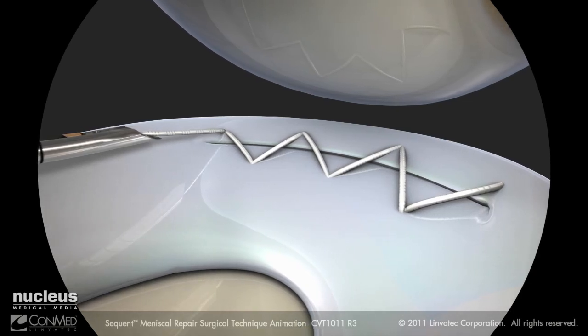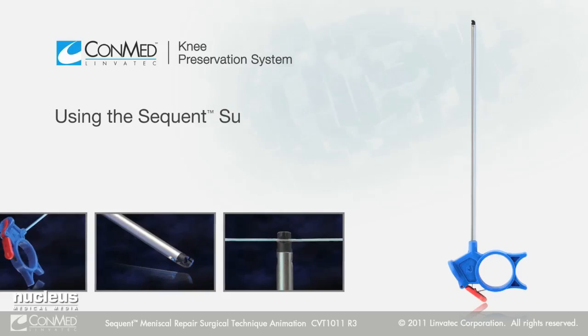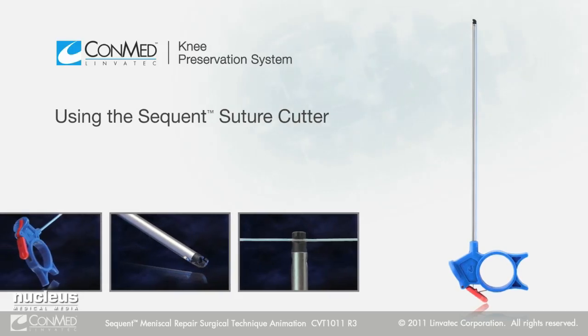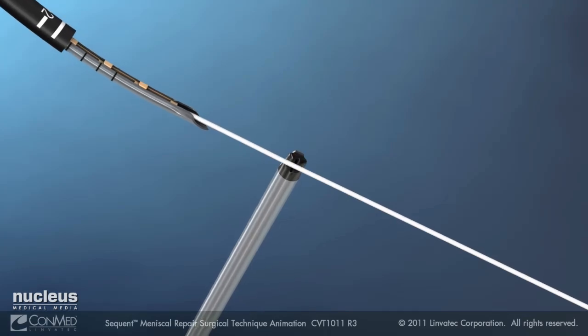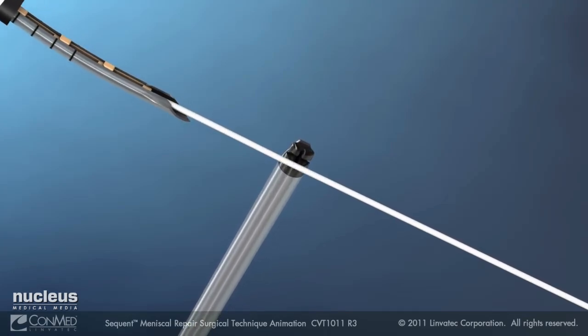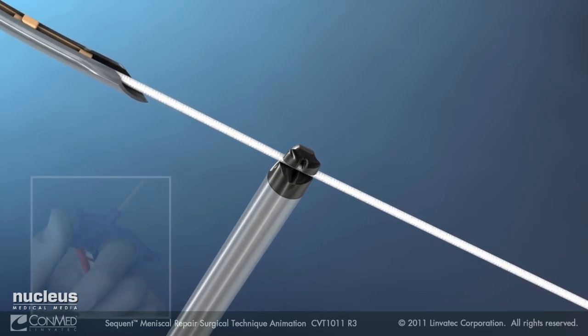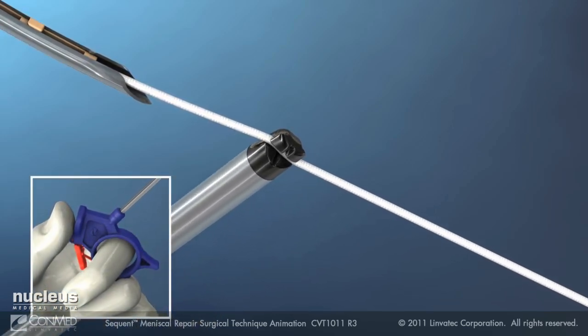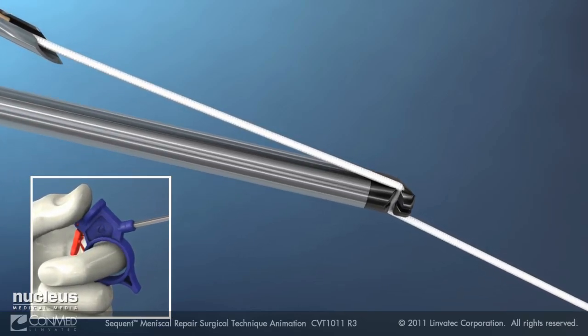After the last stitch, remove the Sequent meniscus repair device from the joint. Load the suture cutter onto the suture outside of the joint. Holding the cutter perpendicular and the suture taut, load the suture into the cutter slot. Rotate the cutter shaft to align axially with the suture, keeping the thumb resting on the blue thumb rest.